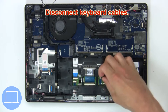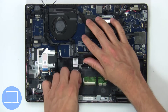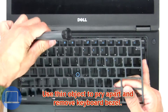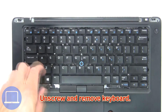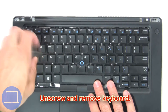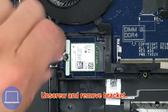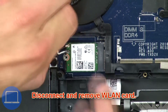Next, use a thin object to pry apart and remove the keyboard bezel. Now unscrew and remove the keyboard. Now unscrew and remove the bracket, then disconnect and remove the wireless card.